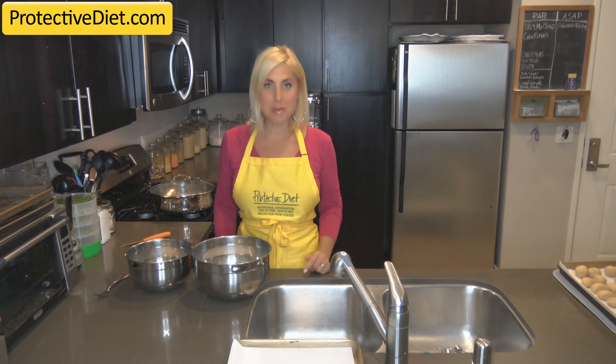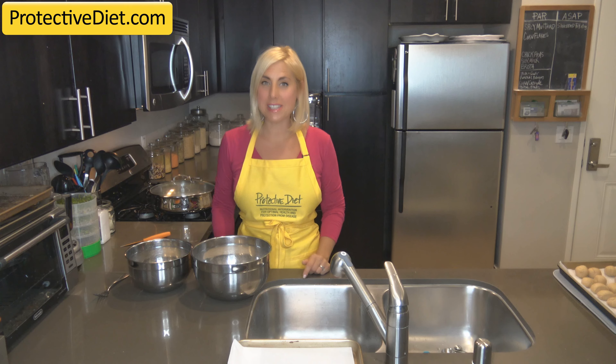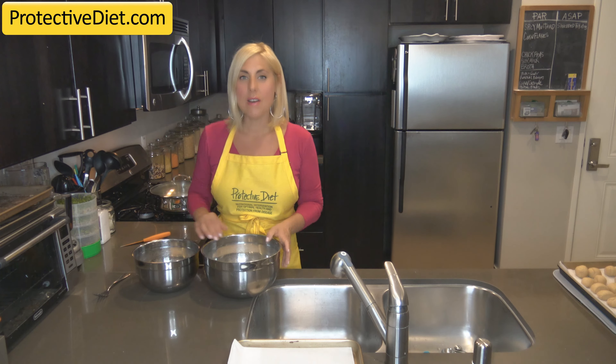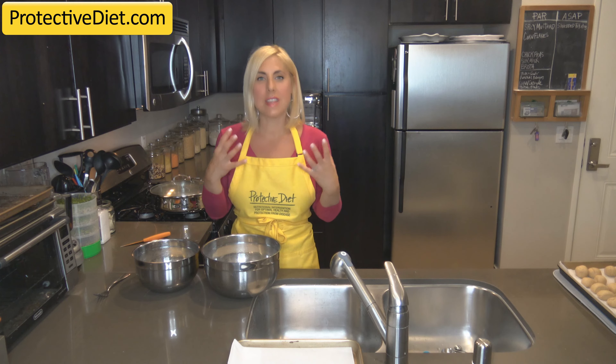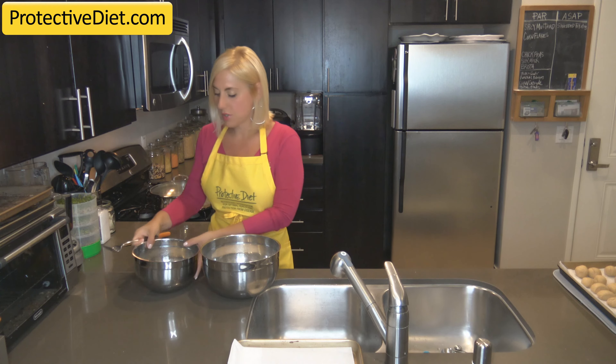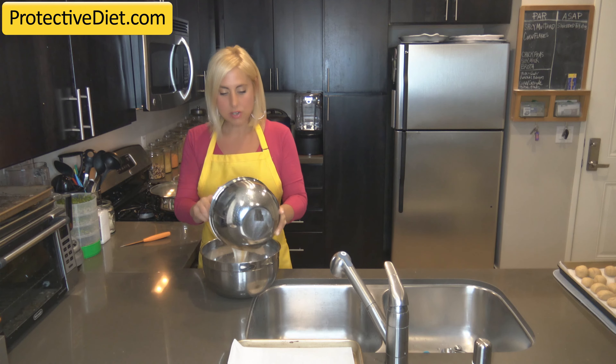Hi, I'm Julie Marie and I'm here in the Protective Diet Test Kitchen. I'm excited to show you a technique video to go along with my latest recipe for pretzel rolls. They're like sandwich buns that taste just like soft hot pretzels. First we're going to add our moist ingredients to our tray.